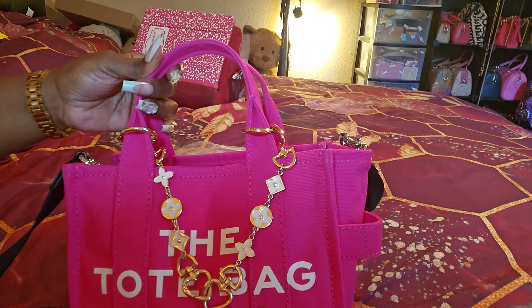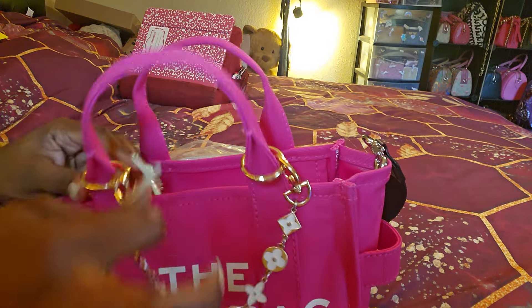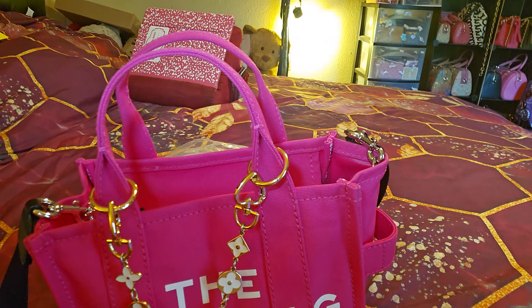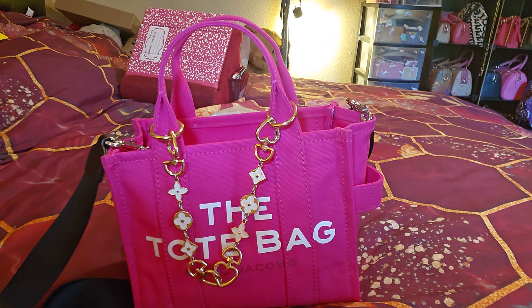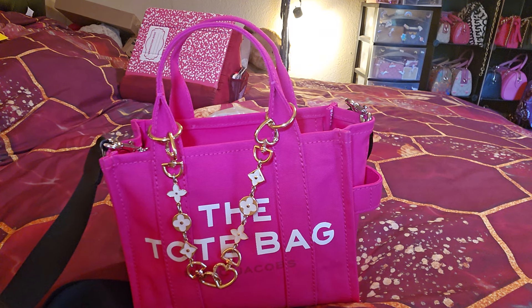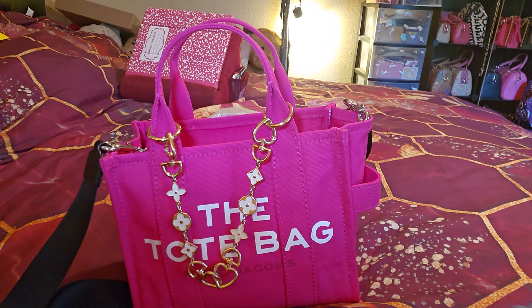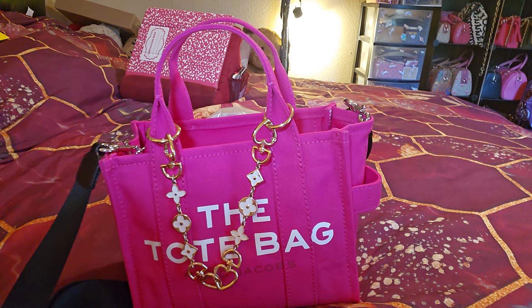I got into this bag the same day - this is the Marc Jacobs hot pink in canvas. I wanted to try canvas for the first time to see how I'd like it, because I see so many videos of people going with canvas. I really wanted to try it because it seems so substantial. I'm just used to having leather, not that I don't love canvas. And I love it, y'all - this color! I saw Mom Ambitions do her leather one unboxing and Bella Bag Lady did hers, and the color doesn't pick up on camera. The hot pink is so pretty - y'all are really sleeping on this.